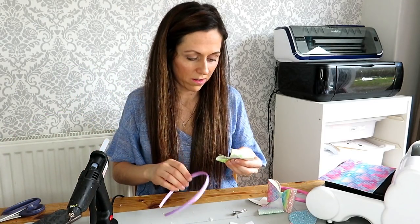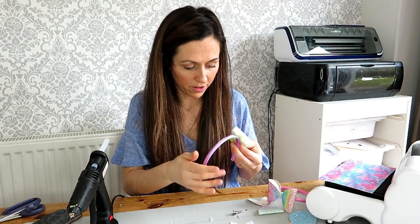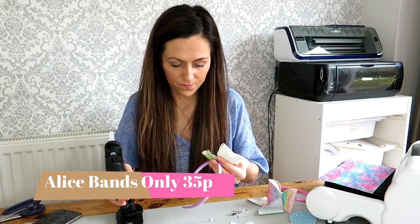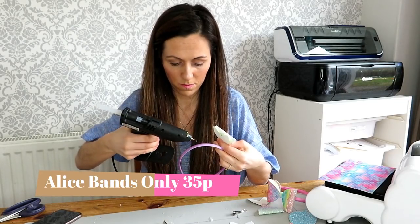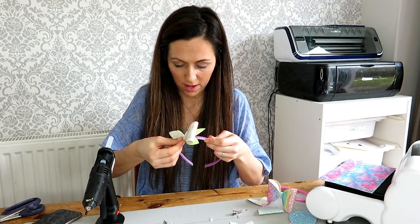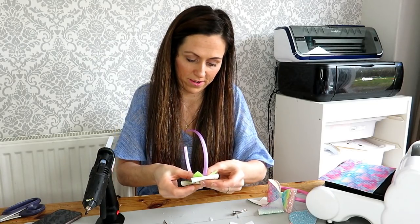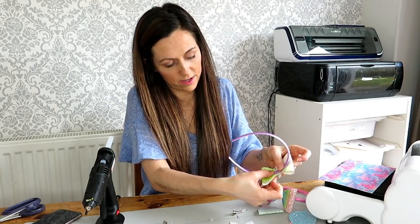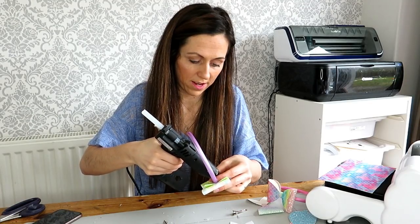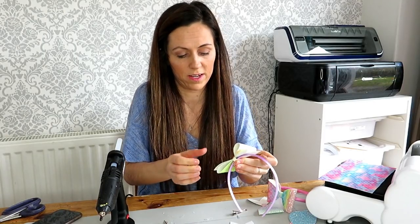We actually sell these Alice bands on the website — we have got so many colours in them. I have only got a lilac one here so I am going to put that on there. You are just going to put it on the side. I put a bit of glue on the headband first, and then once you are happy that it is stuck and it is straight, you just glue your centre around, which gives it that extra bit of security.